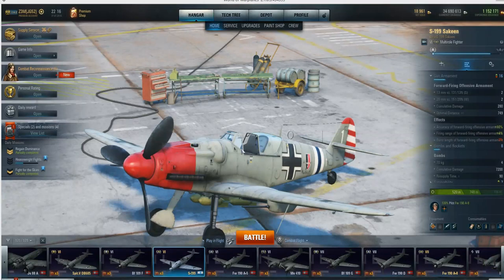Hey ladies and gents, we are back with the S-199, the new Tier 6 multi-role, the Avia S-199 Sakine.